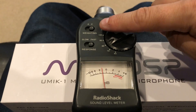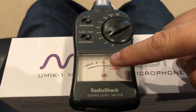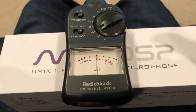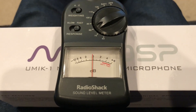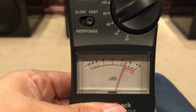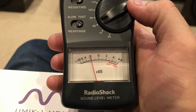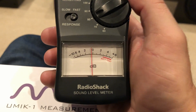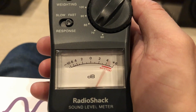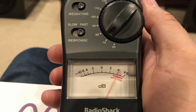Here I have the RadioShack meter set to C-weighting, fast response, and I've turned the dial down to 80. You can see right now the level of the subwoofers is playing about 75 to 78 decibels. Going back to the surround speaker — holding this straight up — you can see the surround is playing at 75 decibels. Now when I go to the front right speaker, you can see that the decibel meter isn't moving. To see the level, I need to go down further on the dB meter, so I'm going to switch this to 70. The front right speaker is actually playing at 69 decibels, while the surrounds are playing at 75 decibels.